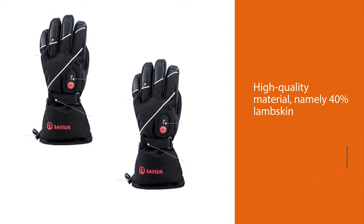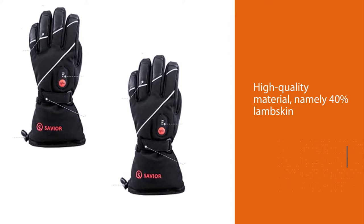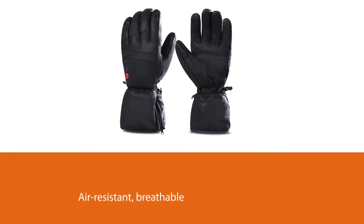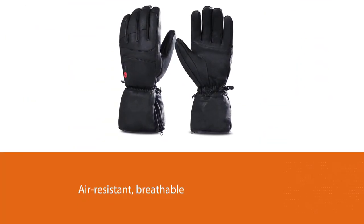The gloves are air resistant, breathable, and waterproof because of the material used. The three different temperature settings — high, medium, and low — allow you to maintain the perfect temperature.